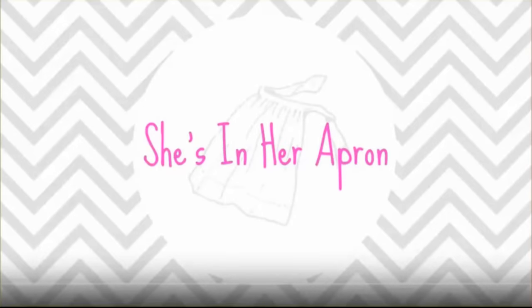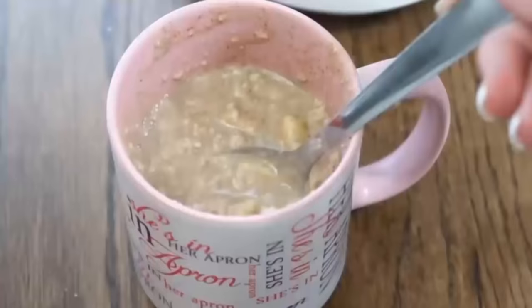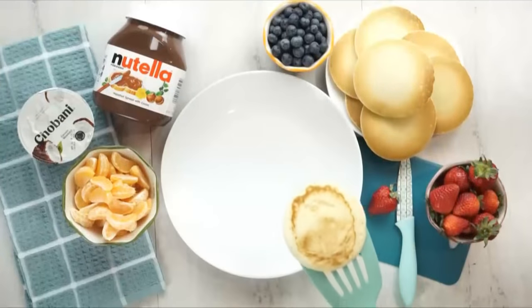Today I'm super excited to be collabing with one of my favorite YouTubers of all time, Kimmy from She's in Her Apron. She's also gonna be sharing some breakfast ideas, so go check out her channel — I know you will love it. I'll go ahead and link her channel in the description box below.